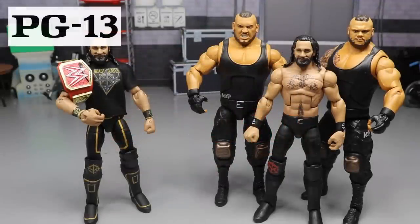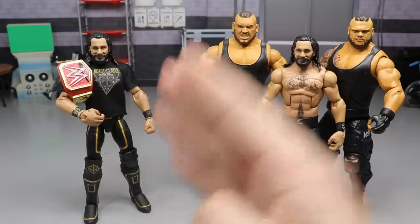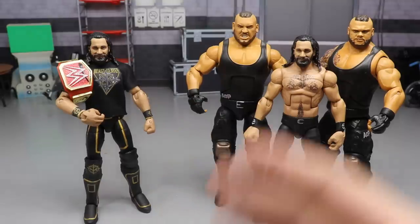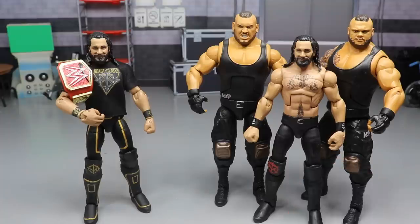Welcome to an epic MD Toys video! Today I have a customizing, tutorial, how-to, fix-up video. We're going to take the 2019 Seth Freaking Rollins - the Beast Slayer - and turn him into the Monday Night Messiah, the 2020 Seth Freaking Rollins. I have everything here today and we're going to go through the tutorial.